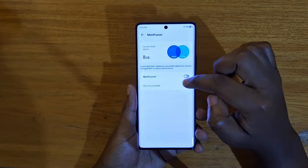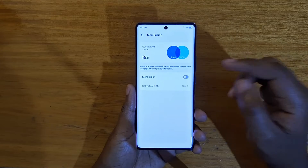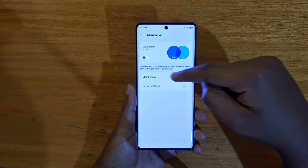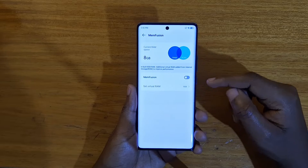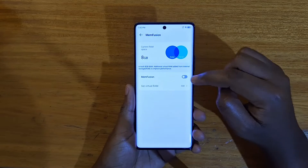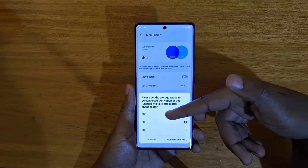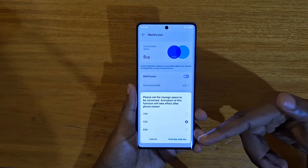By default you have 5 GB enabled. I just turned it off for the sake of this video to show you how you can enable it. So you turn it on like that and then you choose — you have options of 3 GB, 5 GB, and 8 GB.